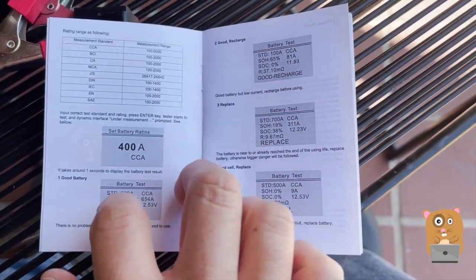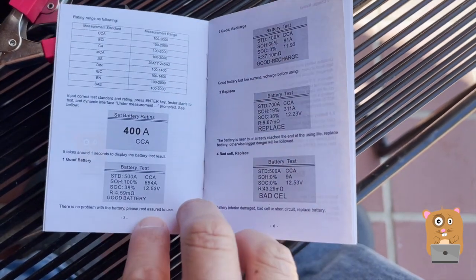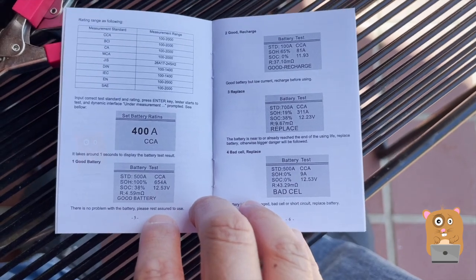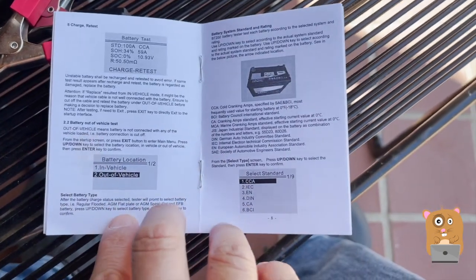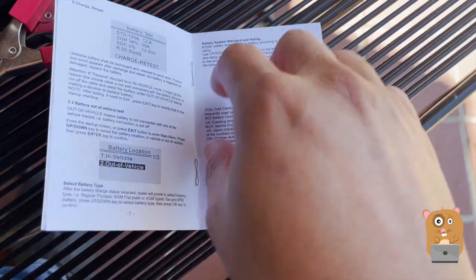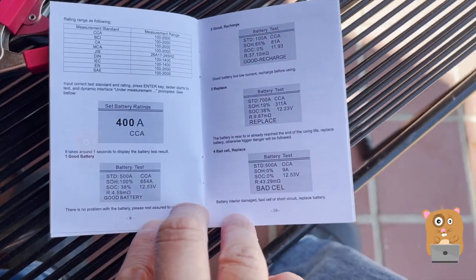Even for the crank test, the CCA range is pretty high. I live in Jersey, so where I live we need a high CCA. Some more information here.